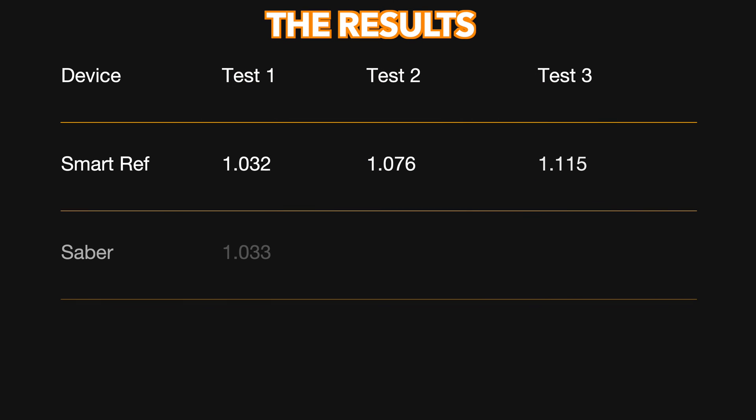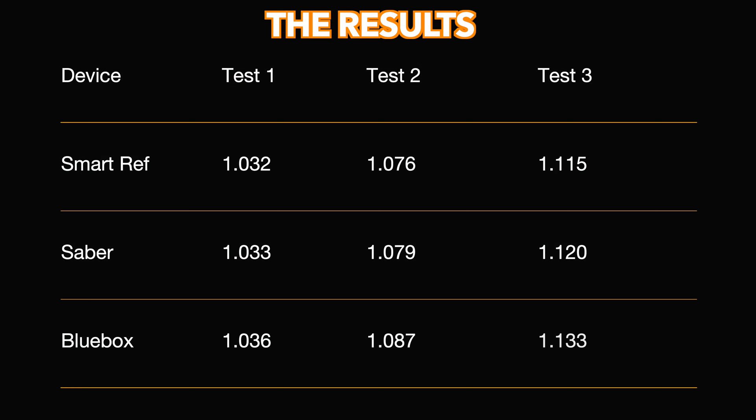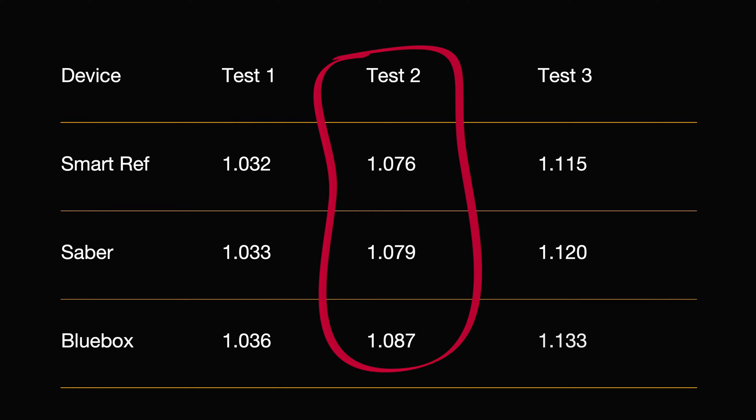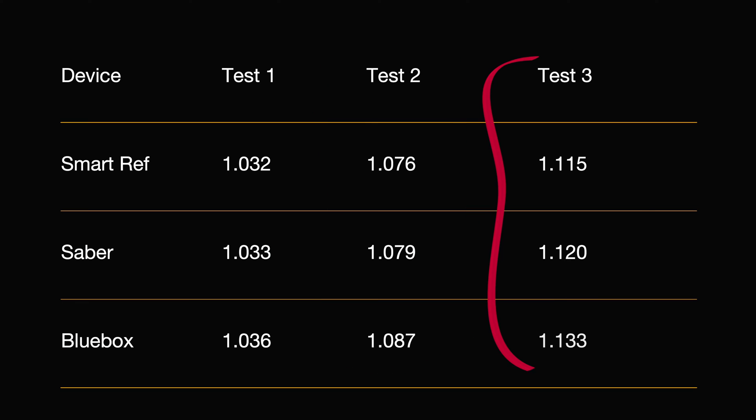Let's now take each result from all three of these tests from both videos and compare them on a chart and discuss them. Within our first test, which was with a lower gravity wort, you can see the Sabre was just one point away from being accurate, whereas the blue box refractometer was 4 points away. Within our second test, from a high medium strength wort, we see a 3-point inaccuracy from the Sabre and 11 points of inaccuracy from the blue box. Within our third test, from a high strength wort, we can see that the Sabre was 5 points inaccurate, whereas the blue box was 18 points away.